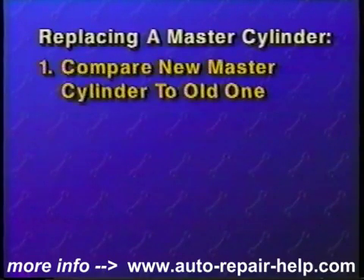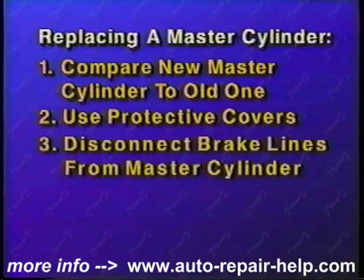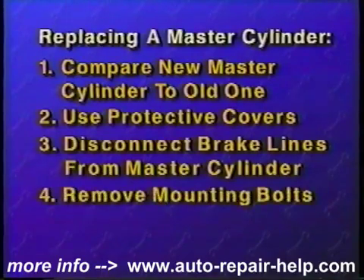Now let's review replacing a master cylinder. First, compare the new master cylinder to the old one. Use protective covers to keep brake fluid from getting on the paint. Disconnect the brake lines from the master cylinder. Remove the master cylinder mounting bolts and the master cylinder.